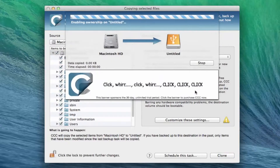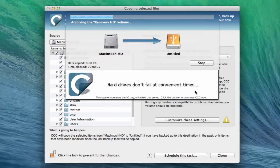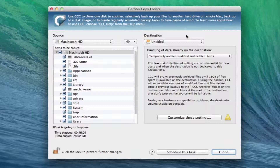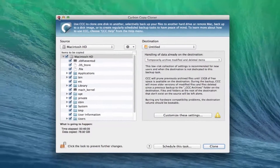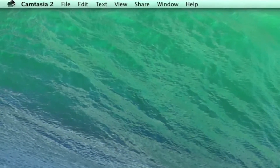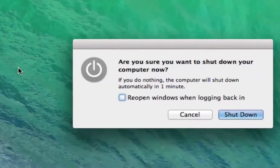This step will take a really long time because it's basically copying all of your data from your hard drive onto your solid state drive. It looks like it took about 46 minutes to transfer about 80 gigs of storage. This does take quite a bit of time, so please be very patient with it. Once you are all done, go ahead and shut down your computer so that we can begin the installation of your solid state drive.